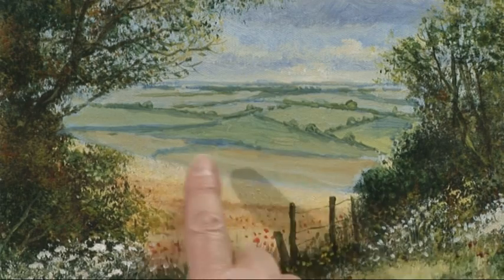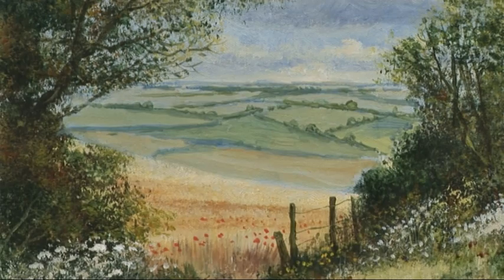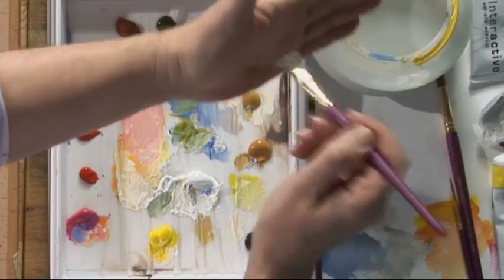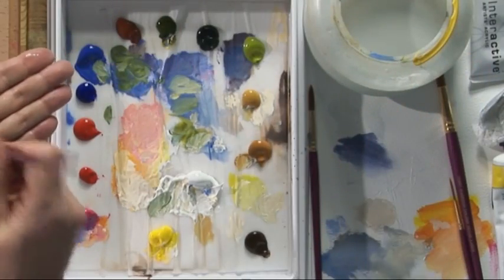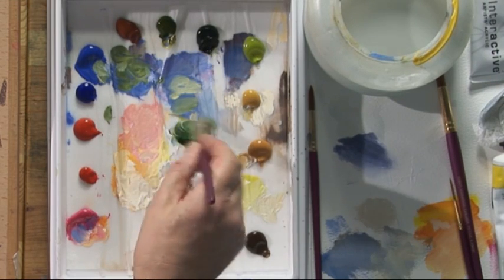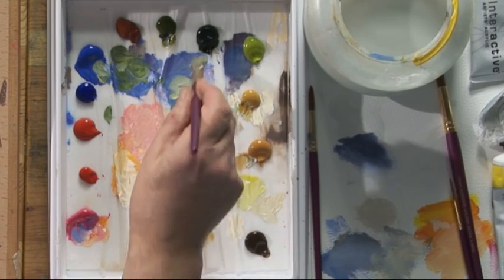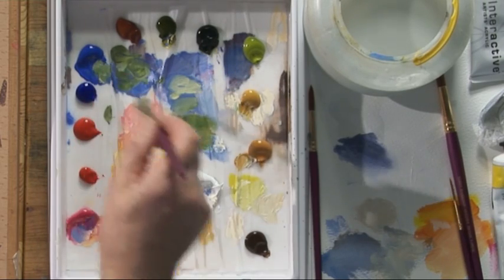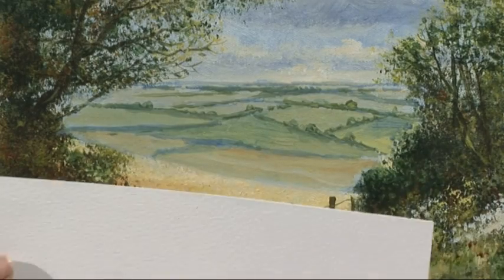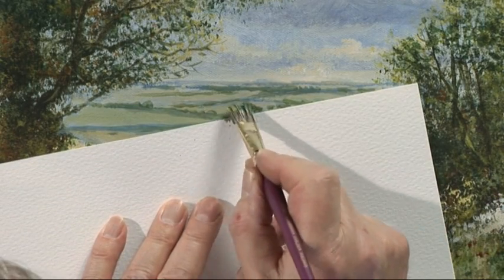For the hedgerows in the middle distance, instead of the far distance, I'm going to use the foliage brush. Wet the brush, squeeze the water out of the brush, tap the brush so it opens up, and we're going to use a darker green — some Hooker's green, maybe a touch of yellow ochre, a little bit of blue. And we use a piece of paper as a mask, and you stipple along the edge of the paper.